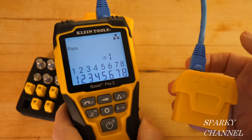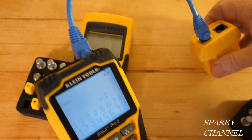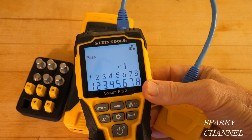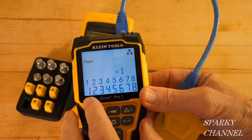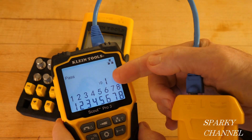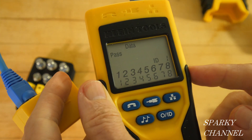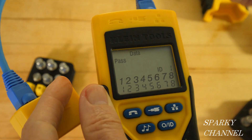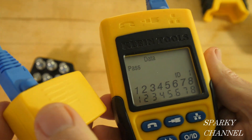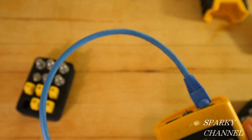On the Scout Pro 3, you plug a data cable into the top of the unit and into remote number 1, press the data button, and it shows all eight pins aligned, identifies this as ID number 1, and says 'Pass.' The Scout Pro 2 does the exact same test — ID number 1, Pass, all aligned pins — but the screen is much smaller and there's no backlight.